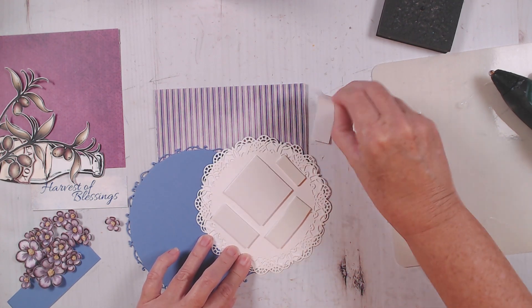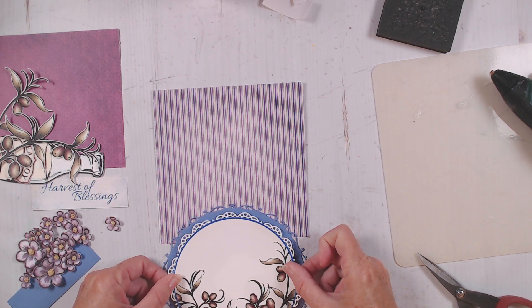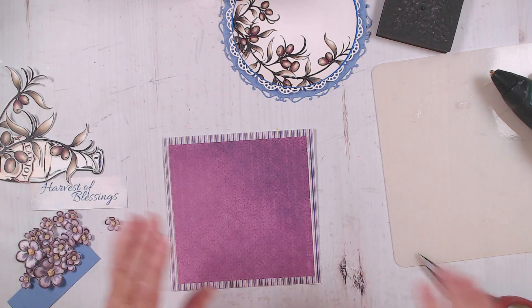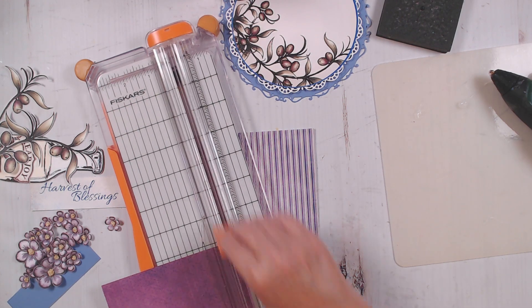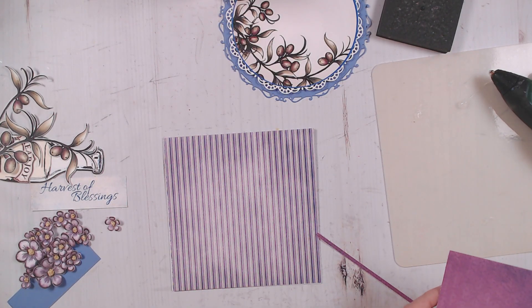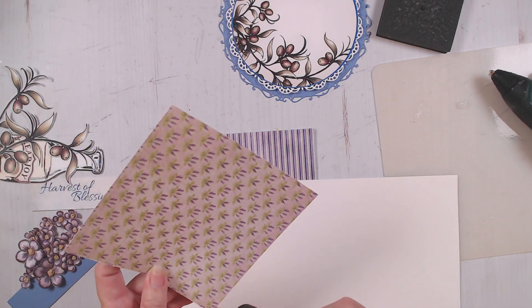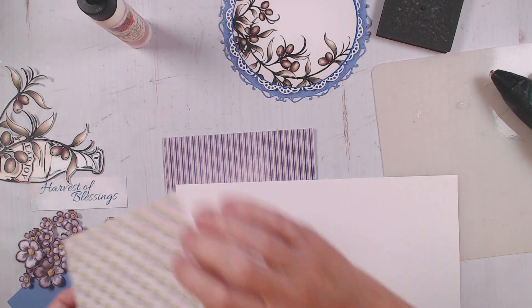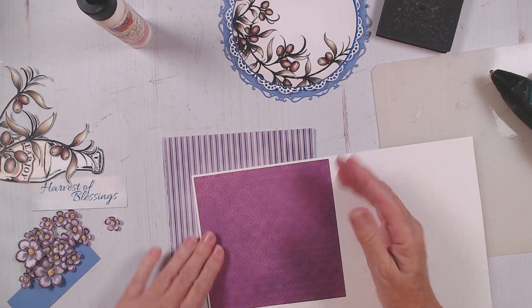Now I'm just going to layer this one on top of the blue — try to get that centered the first time. Now this piece I'm going to set aside because I think I want to trim it down just a tad. It's not quite a perfect square here. I want this one to have a white outline. Normally I would ink all these edges, and since it's our second card and I don't want you to have to watch me ink everything, I am skipping that step — and you know how much I hate that. I do like an inked edge. I'll probably regret it later, but for the sake of the video I'm going to just keep working.